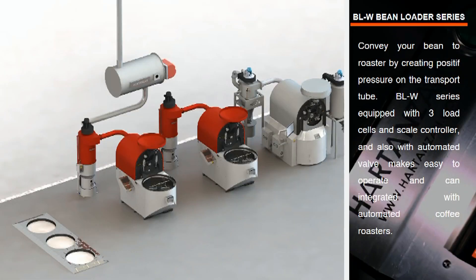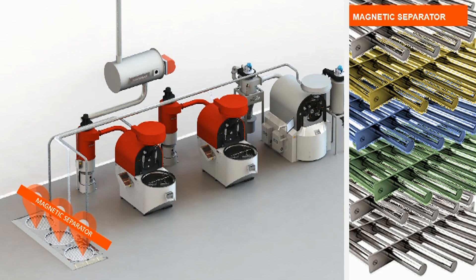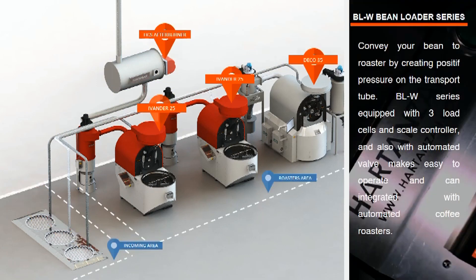Currently we have already installed three units of Hardin's coffee roasters and the Hardin's HSC afterburner. Now let's install the bean loader. Release yourself from heavy lifting. Hardin's bean loader with scale will convey your beans to the roaster by creating positive pressure on the transport tube. The LW series is equipped with three load cells in a scale controller, and also an automated valve, making it easy to operate and integrate with automated coffee roasters. The LW series also includes a magnetic separator, which prevents fugitive metallic material from being transported to the coffee roasters along with the beans.